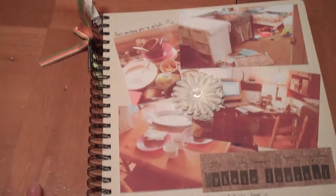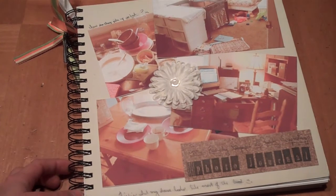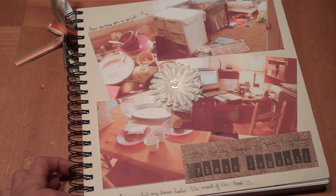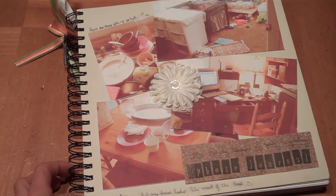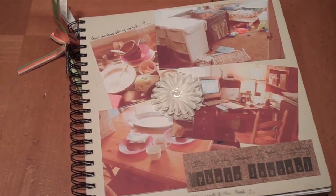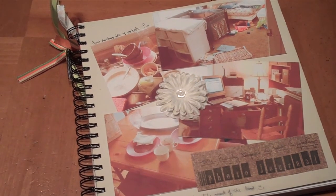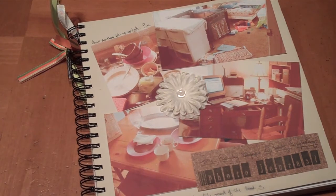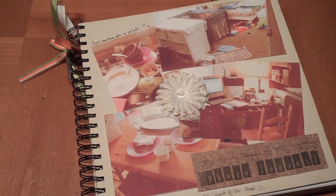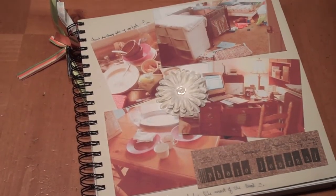Save yourself some scrapbooking guilt and start a photo journal, and then you'll have some extra emotional energy to spend on other artsy layouts. For the real fun everyday stuff, a photo journal is a great option. I leave it out on my counter next to where I write down my kids' homeschool stuff, so it's out and I can just easily tape things in there.